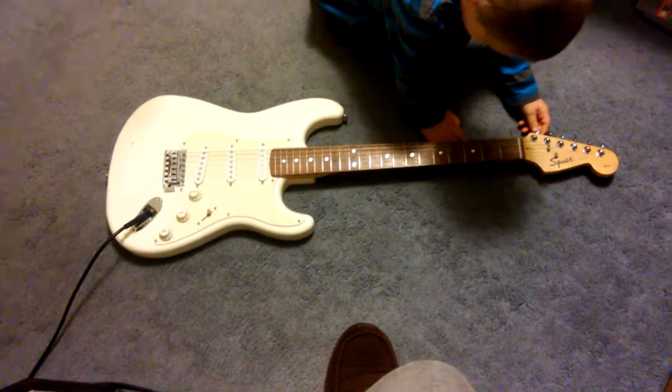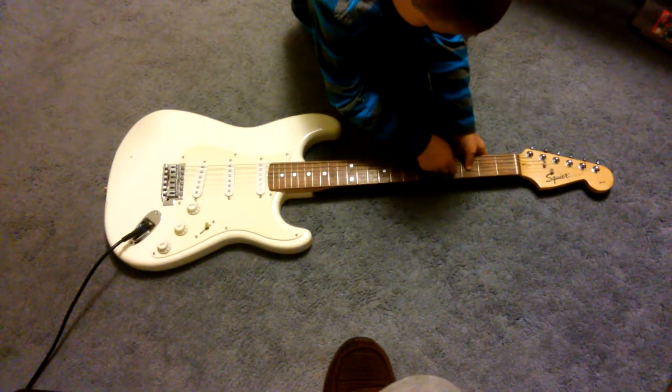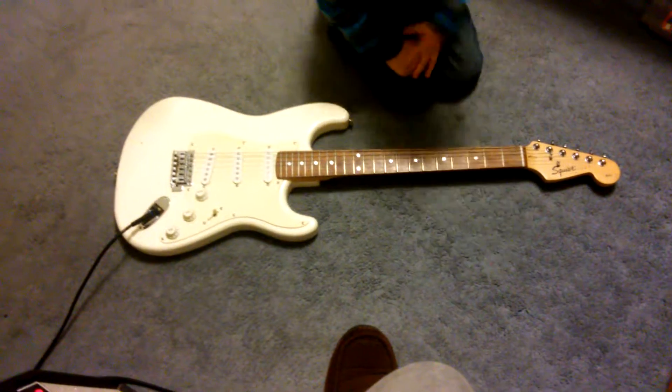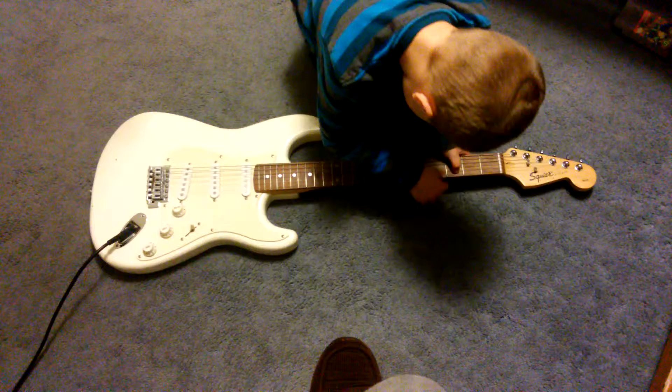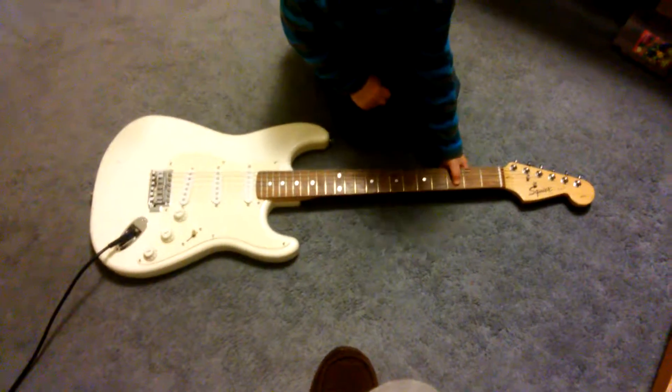You gotta press on the strings, bub, then play it. Okay, you play the other string. Good job.